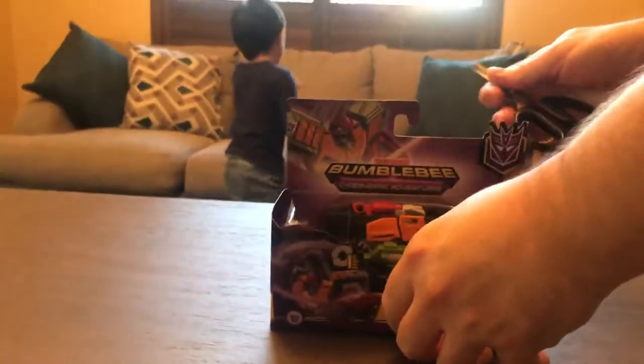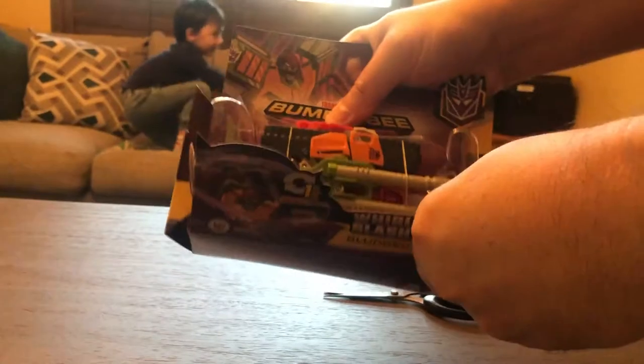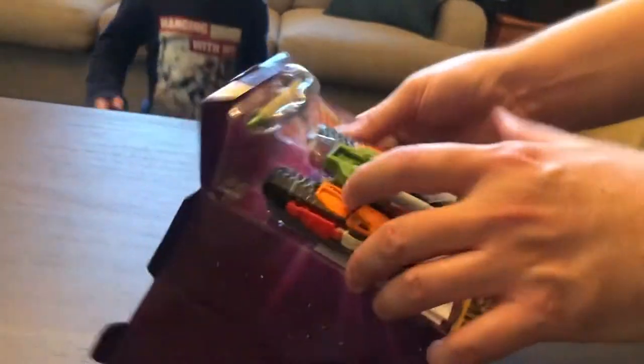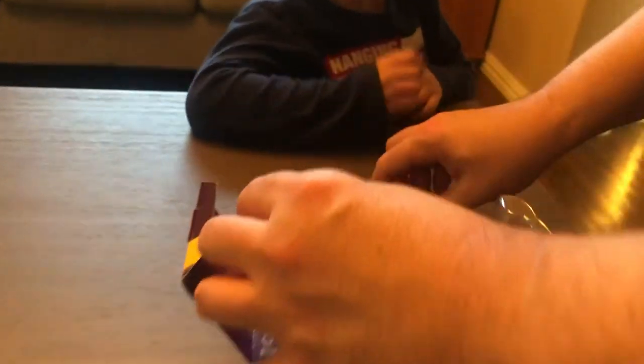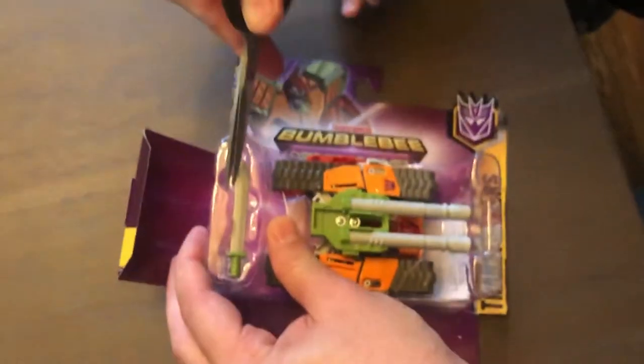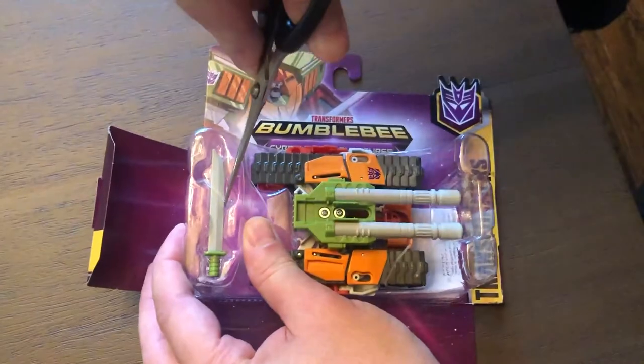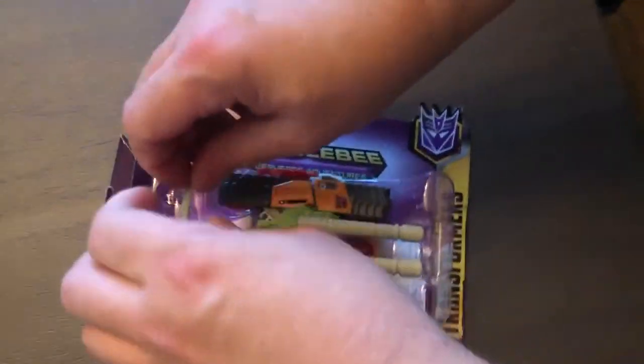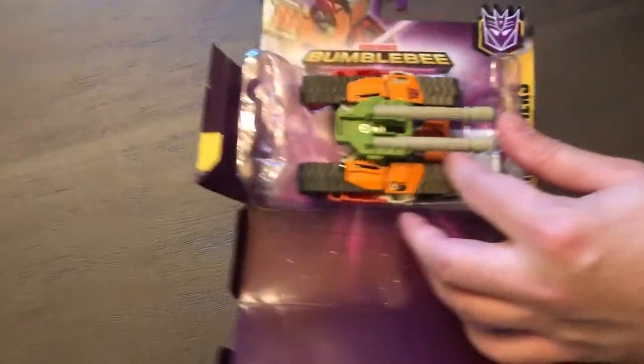I'm going to need a pair of scissors to open this — it doesn't look too crazy packaged. Okay, cut cut — oh great, he has a sword! But what a tank he is. And I guess when he's a robot he has a sword, so that's good for him. There it is — a sword.